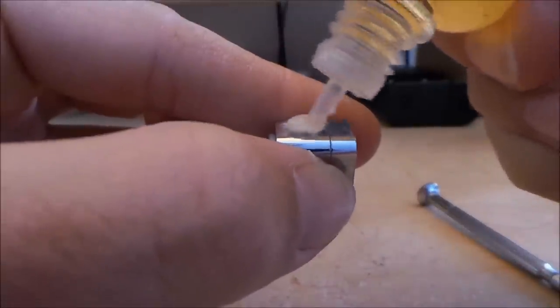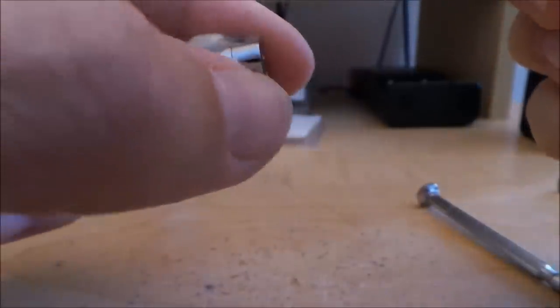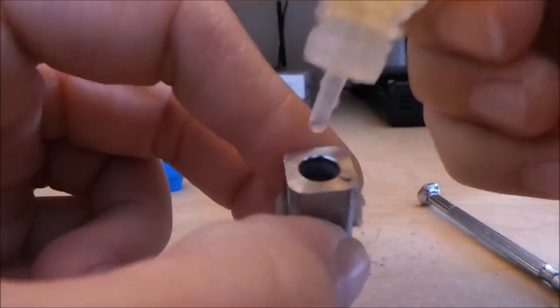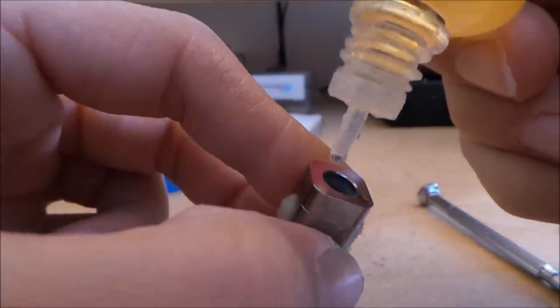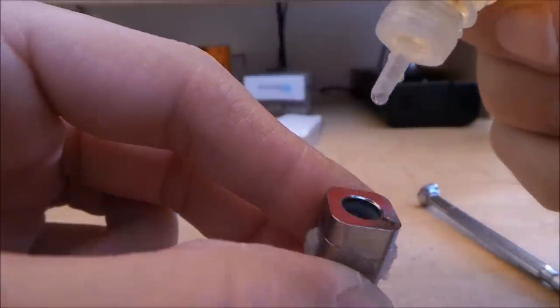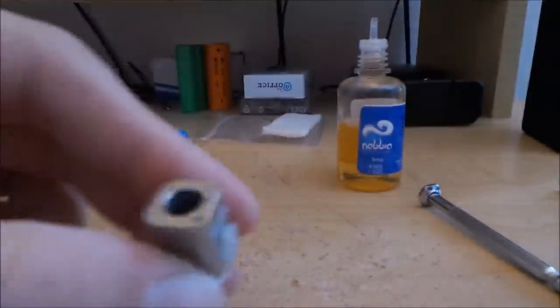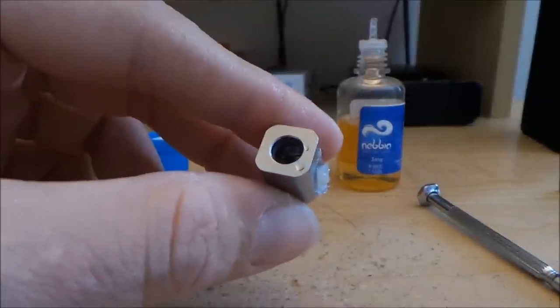Put a little drop of juice on the cotton to get it saturated nicely — same thing on this side, making sure it's nice and saturated. Then take a few drops and drop them into the top onto the coil. About four drops in there, fully saturated. That's it — that's how you rebuild it. Let's put it in the tank and talk about it a little bit.